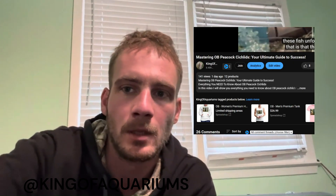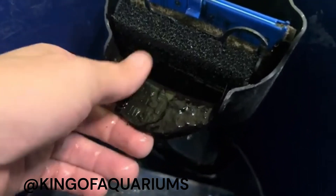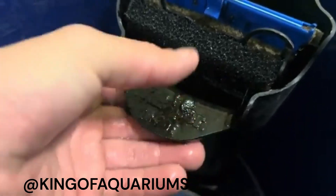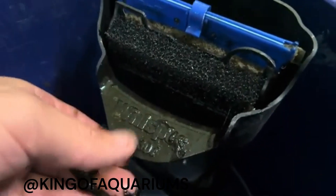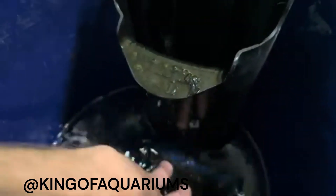Merch — check below the video and in the description if you'd like to support financially and rock your favorite King of Aquariums attire. As you can see, there is quite a bit of algae buildup. I'm just going to clean the top layer with my hands. This algae actually helps process nitrates, and I'm not too worried about the visual appearance where this particular filter is located. I'm going to remove everything here.